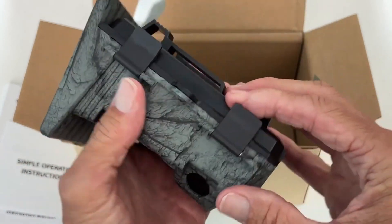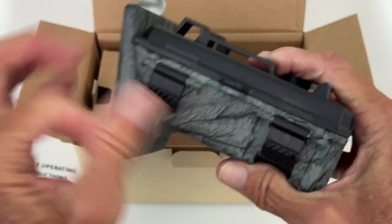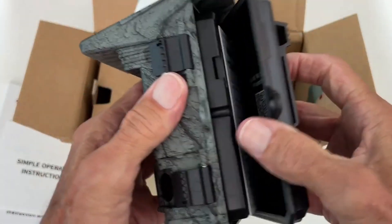So here's the camera. The way it opens up is you click these and this pops back, and then you can open it up.